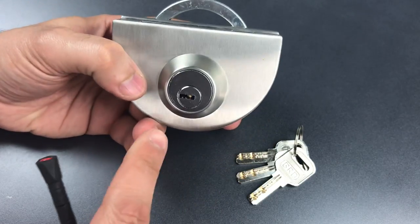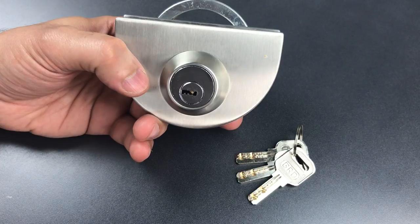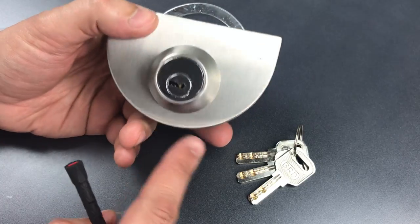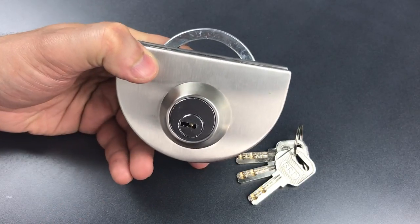The trifecta of poor tolerances, an open keyway, and no security pins renders this pretty darn easy to open. Unfortunately, I don't see a way to non-destructively disassemble this, so we won't get to see what's inside.